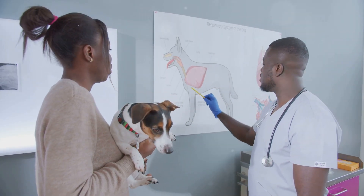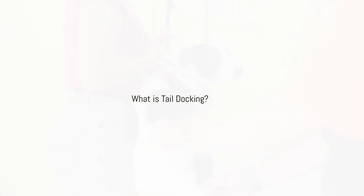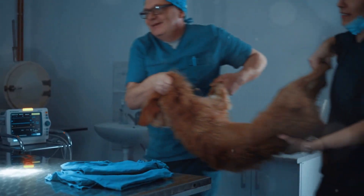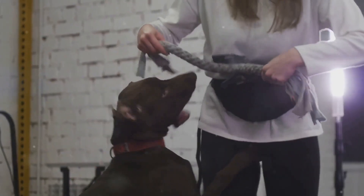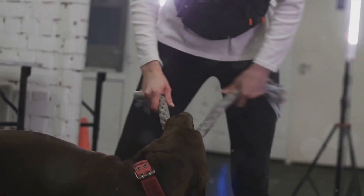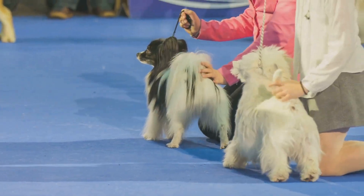So what exactly is tail docking? It's a surgical procedure where a portion of a dog's tail is removed, usually when the dog is just a few days old. This practice dates back centuries and was initially done for practical reasons, such as preventing injuries in working dogs. Today it's more common in certain breeds for aesthetic reasons or to adhere to breed standards.